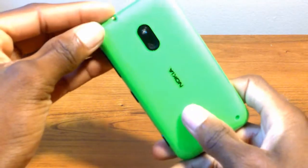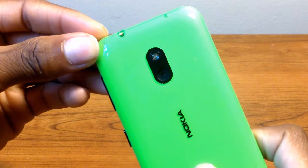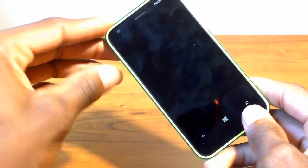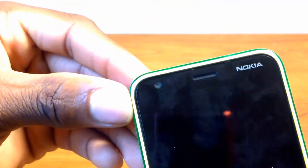On the back of it you'll find your 5 megapixel rear-facing camera with your LED flash — that's awesome and I'm expecting some great photos, so hopefully it doesn't disappoint. On the front you'll also find your 3.8 inch diagonal screen right here. As you can see there is a front-facing camera right there, next to your speaker and right next to your Nokia brand logo.